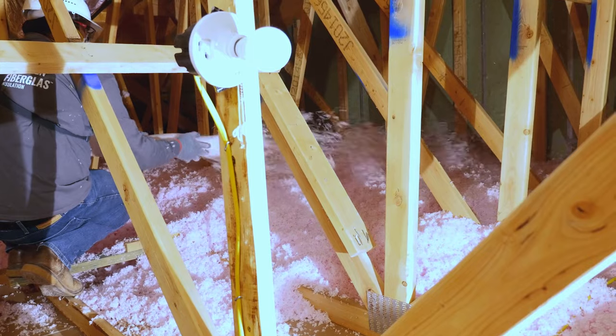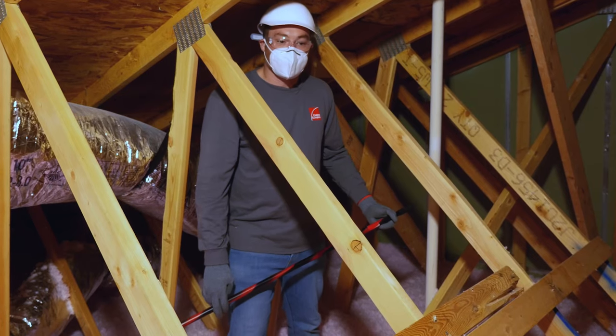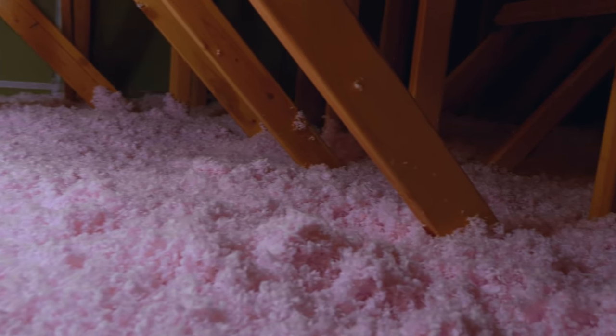One of the big concerns people have is that an electrician, a plumber, or a cable installer would need to access the attic after a retrofit application with loose fill fiberglass and would have difficulty accessing what they needed to access.